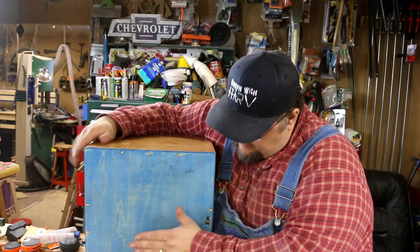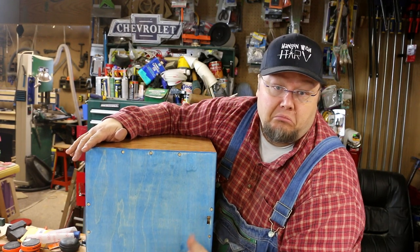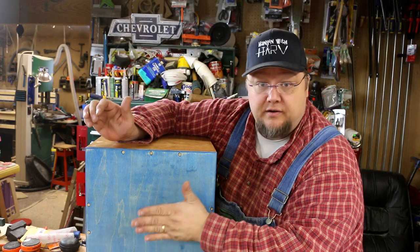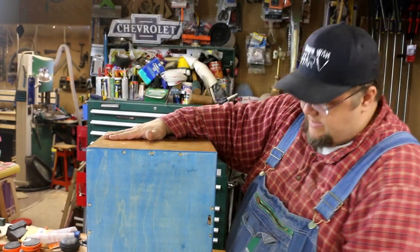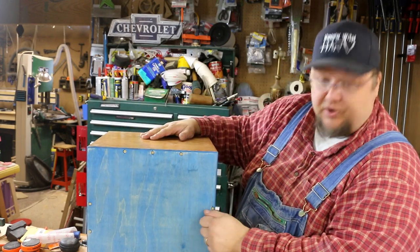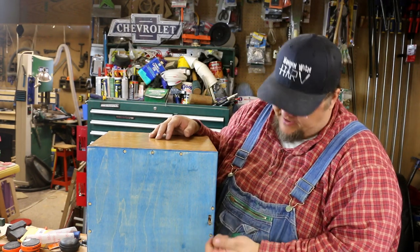Alright guys, that wraps up another episode here on Hanging with Harv. I hope you found this project interesting. We got some color in here, tried something different, and we've got our drum. I don't know how to play one of these — my nephew is the drummer in the family. Not bad! So we have that with the snare off; we can turn the snare on. Again, not a bad sound. If you're right-handed and you're playing, you can turn the snare on and off right there while you're playing. Seems like a pretty good design. I saw many different designs online for how to add a snare to a cajon and I just picked a combination of those I liked best and made my own.